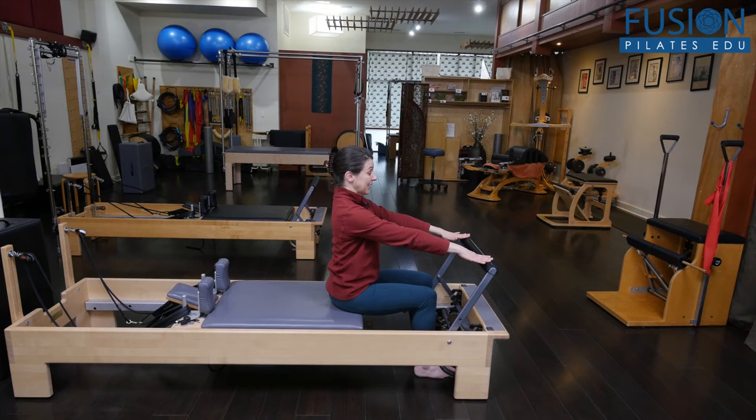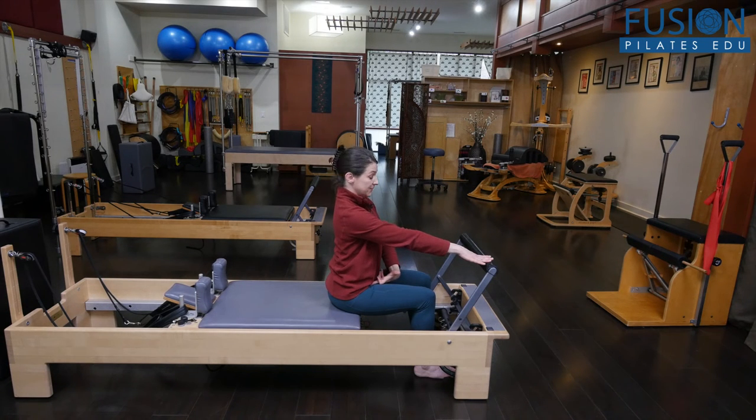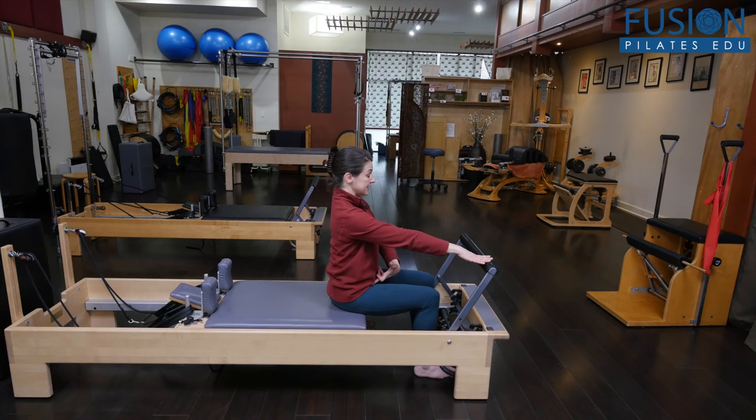Then do the opposite: have them sweep the carriage out from the wheel of the pelvis, rolling towards the front of the sitting bones, and then back to center.